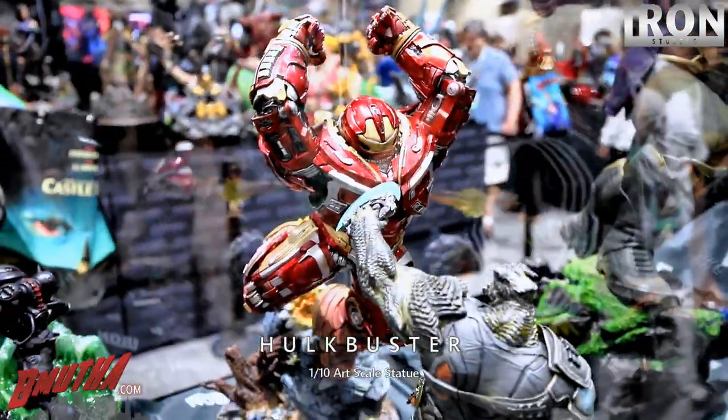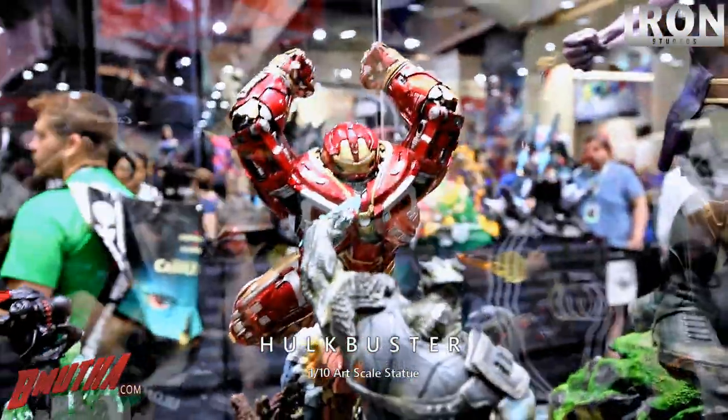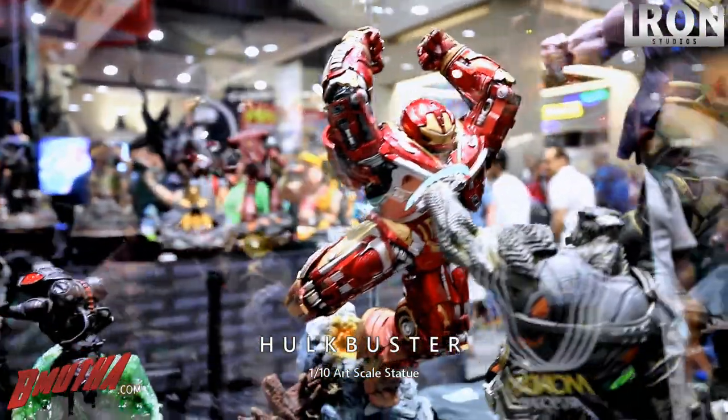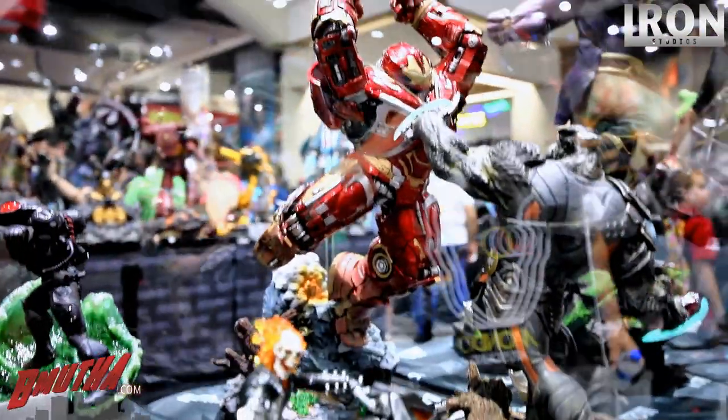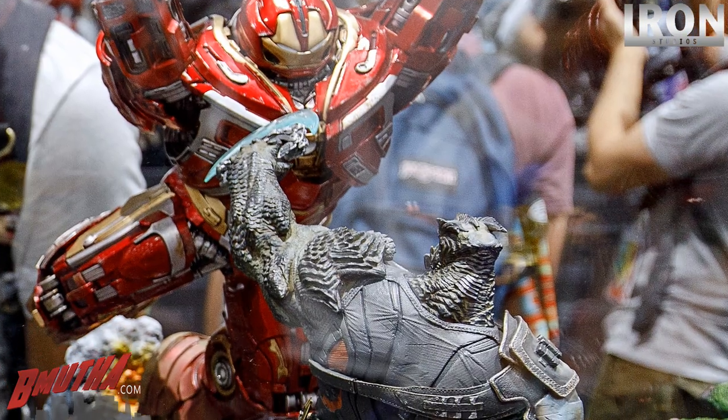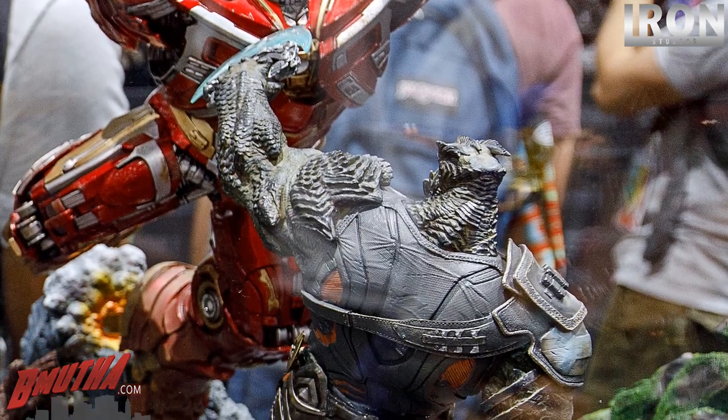Let's not forget the Hulkbuster — close-up of the Hulkbuster. Is there any light-up on him? No, no light-up. Those are sold separately and can be displayed together or apart — that's the idea.